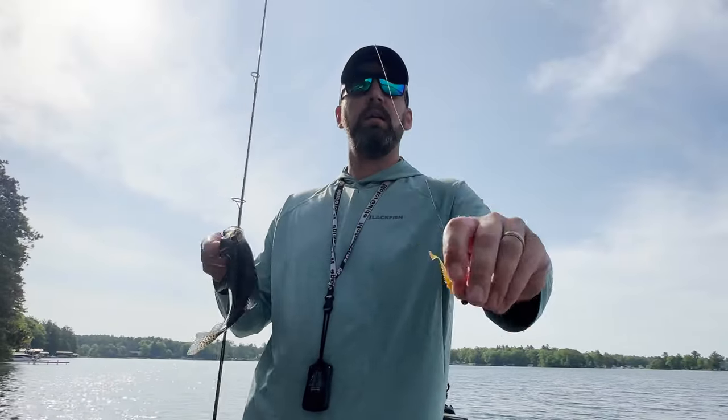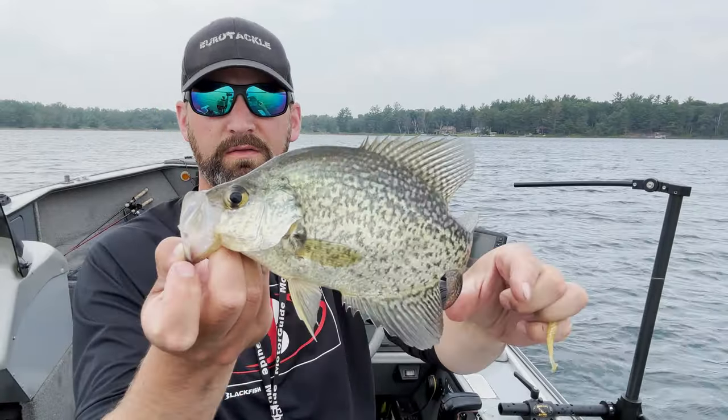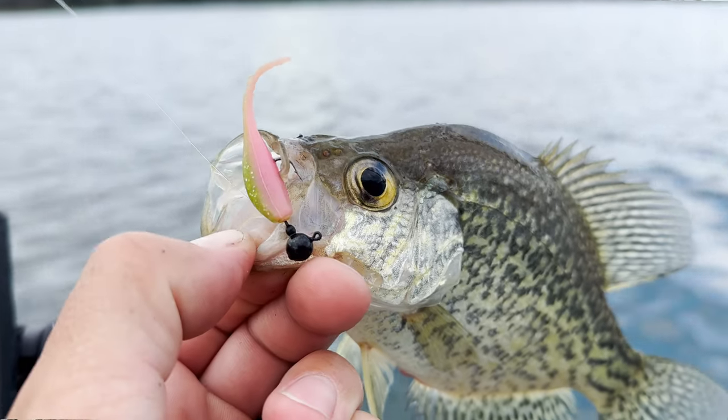Today I wanted to go over the three essential crappie plastics that you need to make sure you can catch crappies in any situation. I'm going to go over why each one is designed for a specific situation and why they work best in that situation, and then I'm going to throw in a fourth as a bonus at the end — another type of plastic that I've done well on crappies with as well.